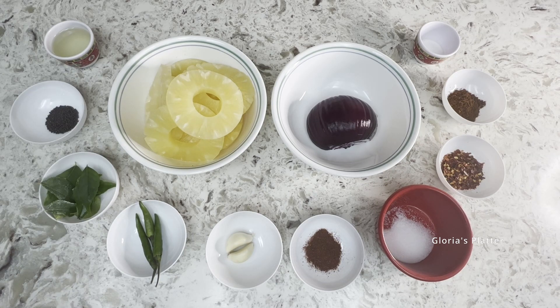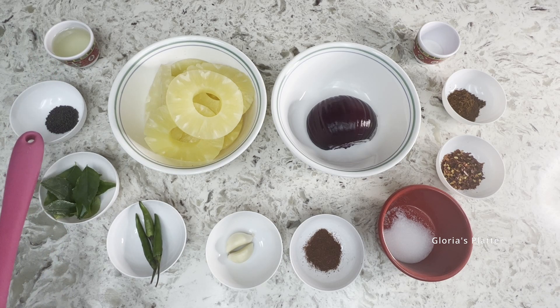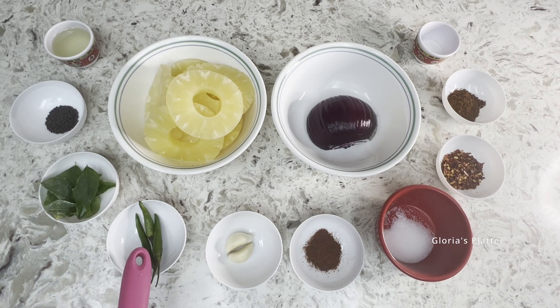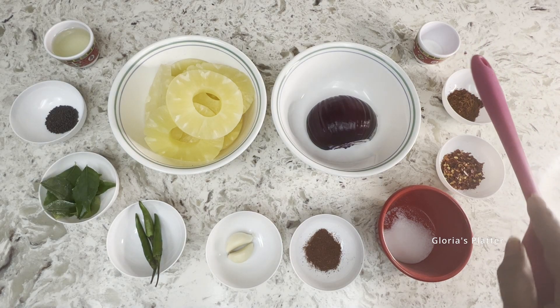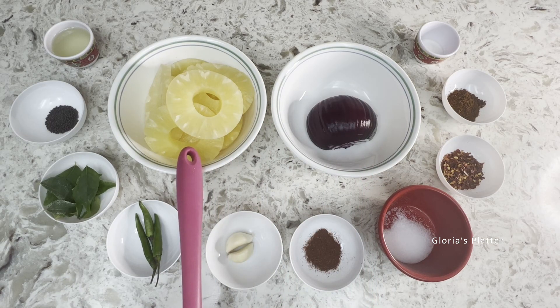Going clockwise, I have two tablespoons of oil, one teaspoon of mustard seeds, four to six curry leaves (optional), three green chilies, two garlic cloves, one teaspoon chili powder, one teaspoon salt, one tablespoon chili flakes, one teaspoon roasted Sri Lankan curry powder, one teaspoon sugar, half an onion, and one to two cans of pineapple. You may use a fresh pineapple too.